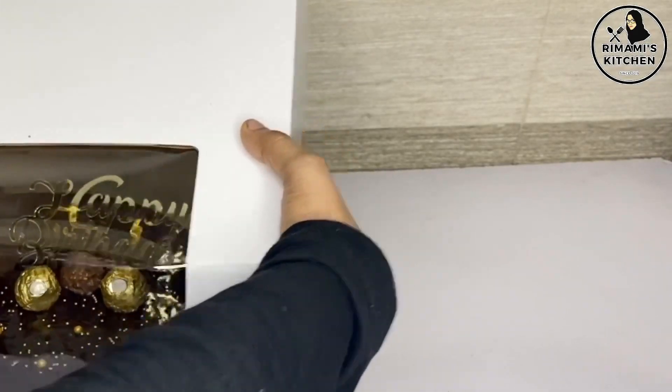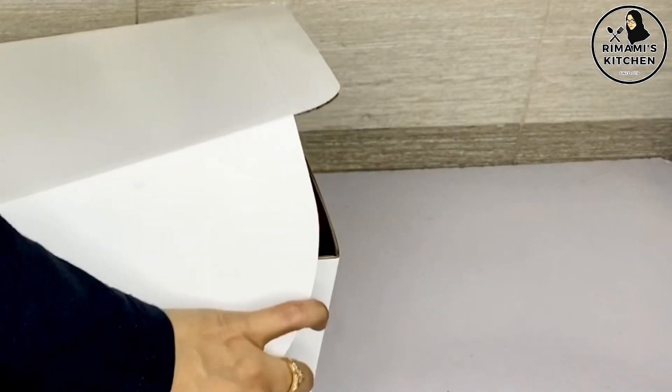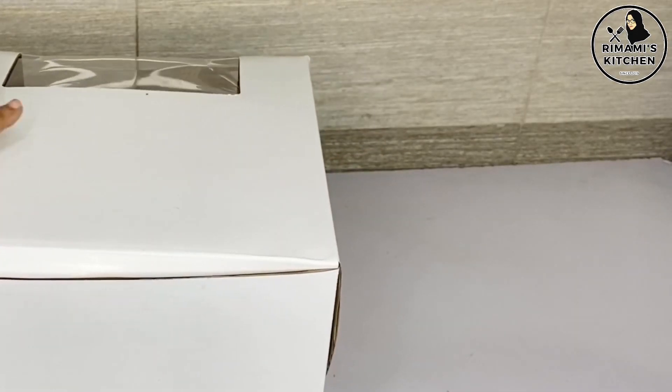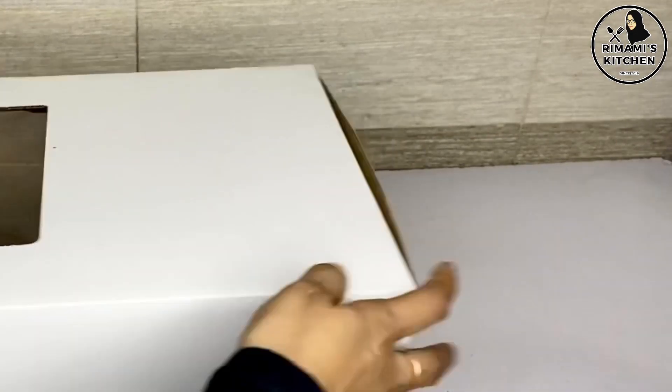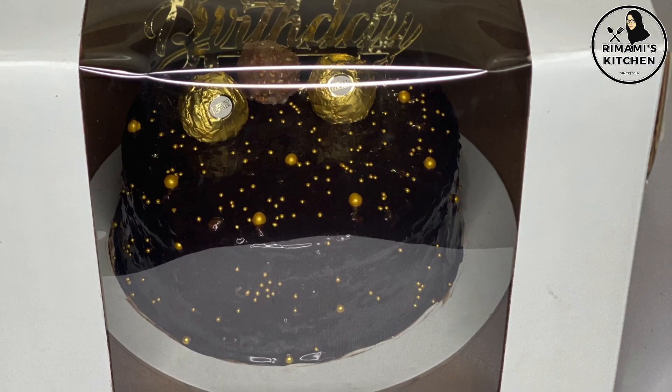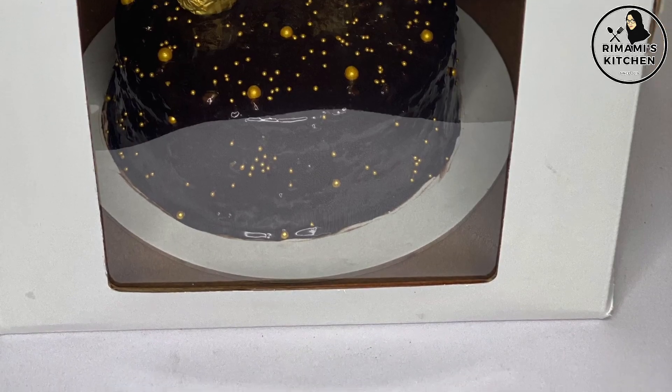This is the cake. I hope you enjoyed this video. Please like and subscribe. Thank you.